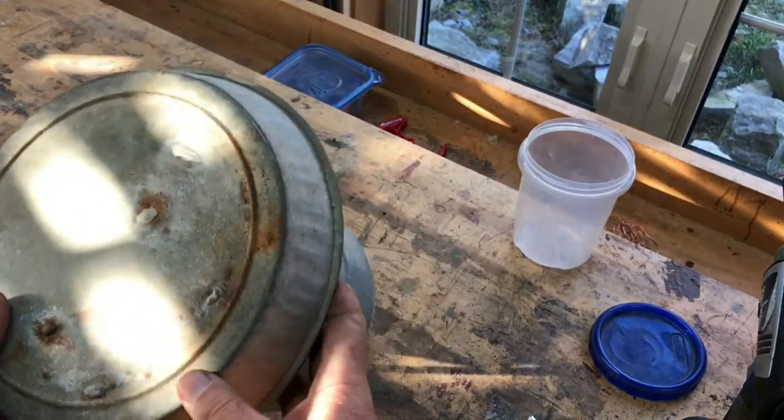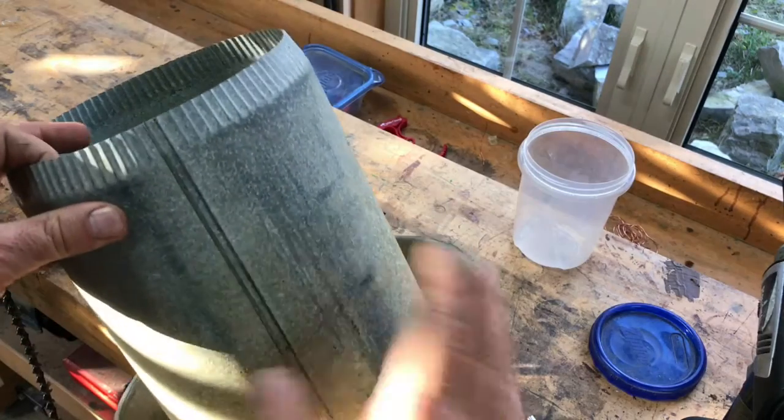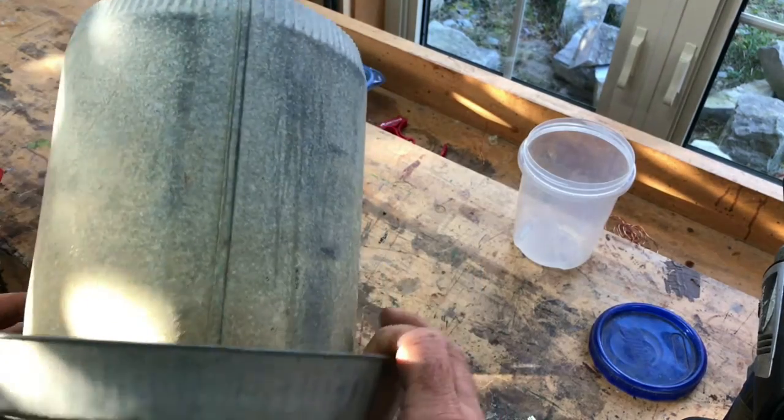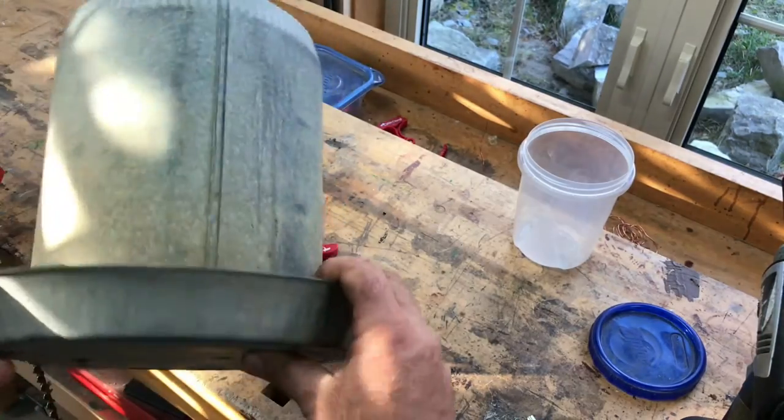This is a galvanized steel chicken waterer — at least it's the bottom part of one. We have to use these instead of plastic because in the wintertime these need to sit on a heated base.